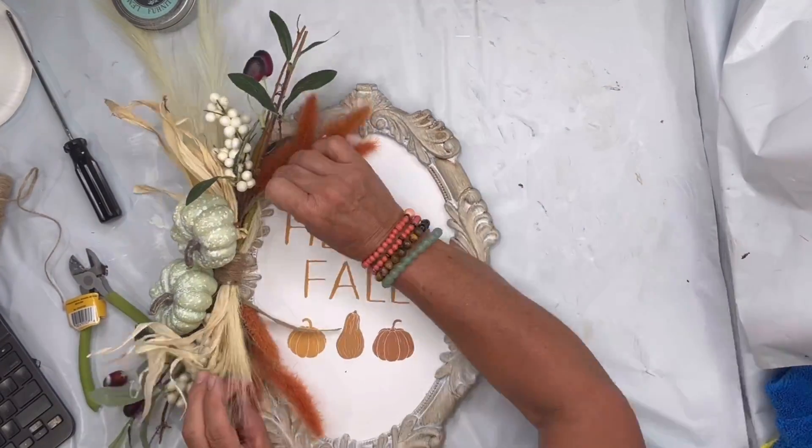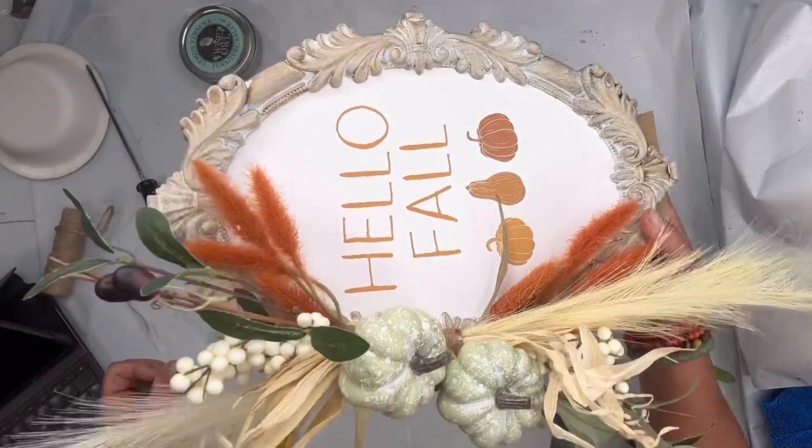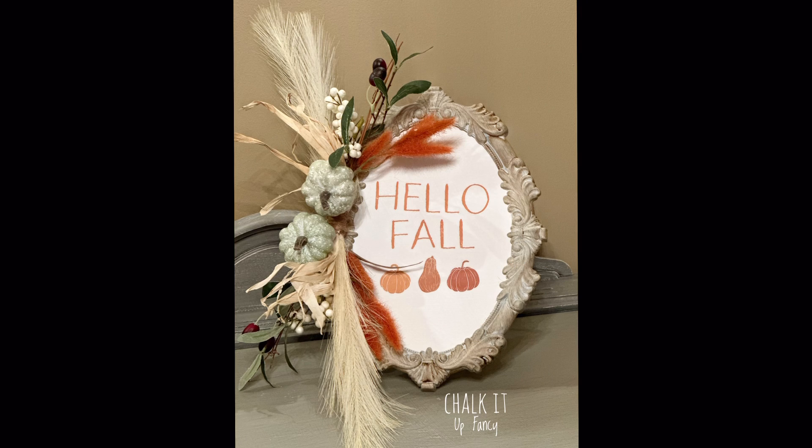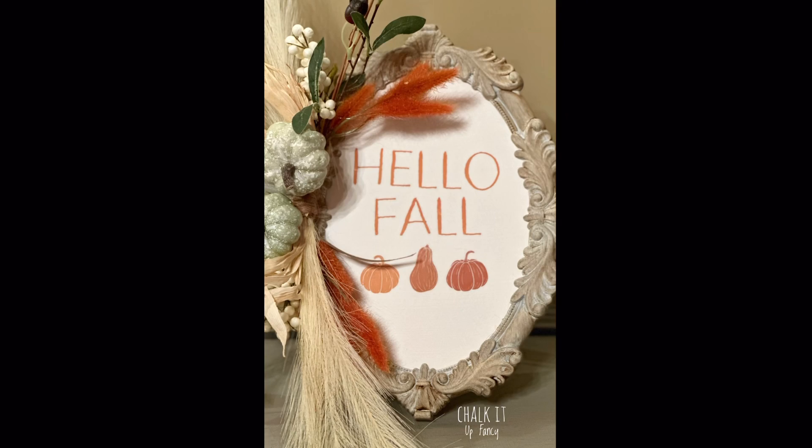I think this came out really cute — you now have this harvest decor piece. I really hope you enjoyed this video! For other tutorials, check us out on YouTube. You can watch all our videos and find paint products, tissue paper, transfers, or mesh stencils at chocolatefancy.com.